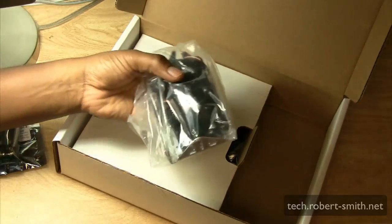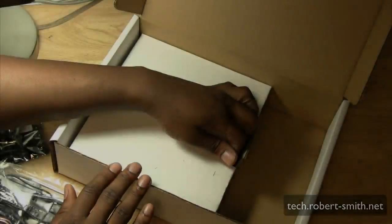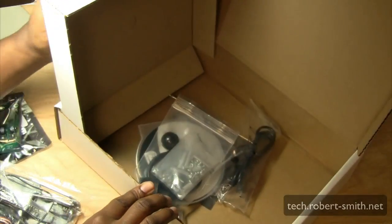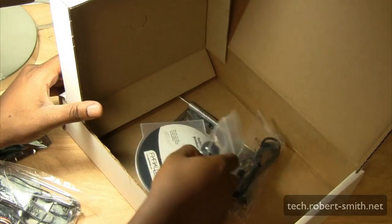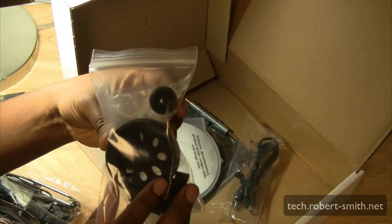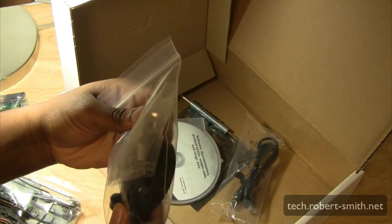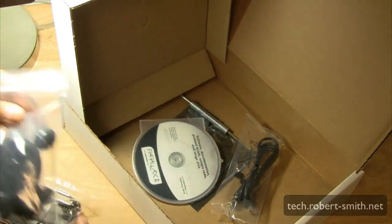In this other bag we have two servos. It also looks like there's a battery pack, which I'll get to later. Underneath the box we have some more components — some wheels and what looks like rubber bands, probably rubber tires for the wheels, which I'll open up in a minute.